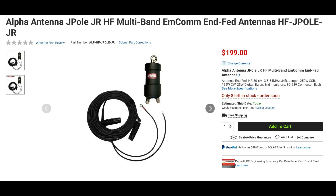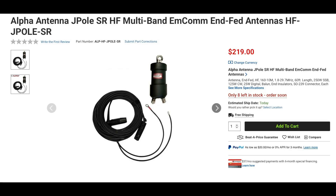Alpha Antenna also has the HF J-Pole Jr. At 34 feet long, this antenna covers 80 meters through 6 meters, is rated at 250-watt sideband, 125-watt CW, and 25-watt digital, and does require a tuner. This antenna can be configured in a number of different ways, including a sloper, half-square, inverted V, and inverted L. Along with the J-Pole Jr. is the J-Pole Sr., which is similar except that it's 60 feet long and covers from 160 through 10 meters.